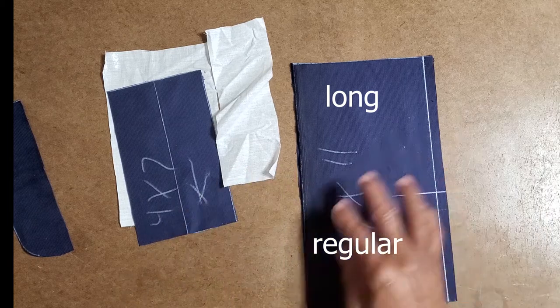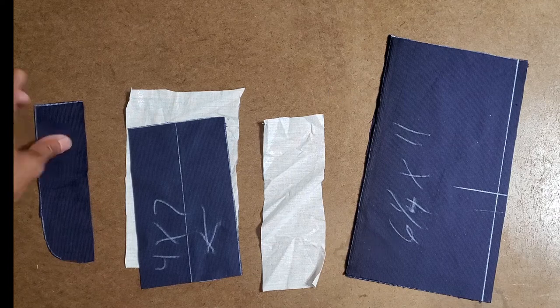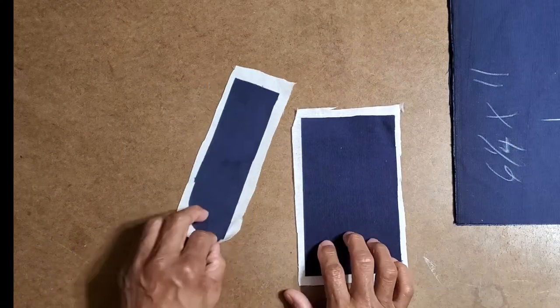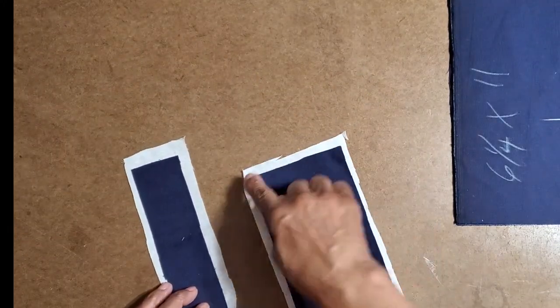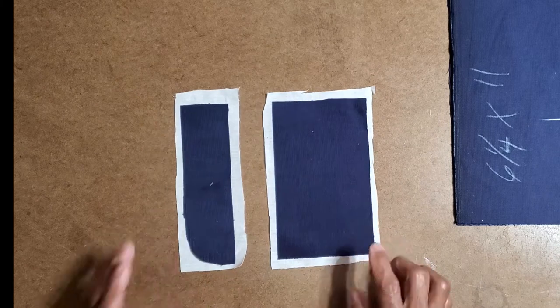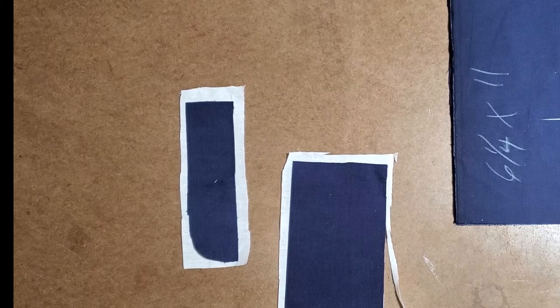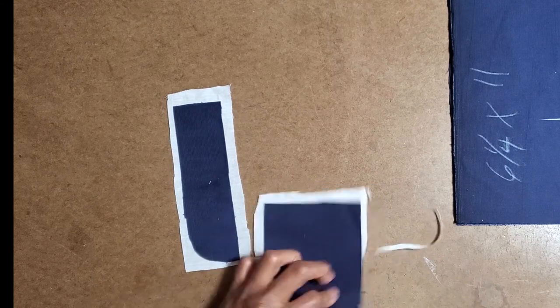I'm going to press the fusible onto these pieces and then cut the fusible edge even. I just pressed the fusible onto the wrong sides of these two pieces. Now I'm going to trim the fusible even with the piece, because I need it to be that size.